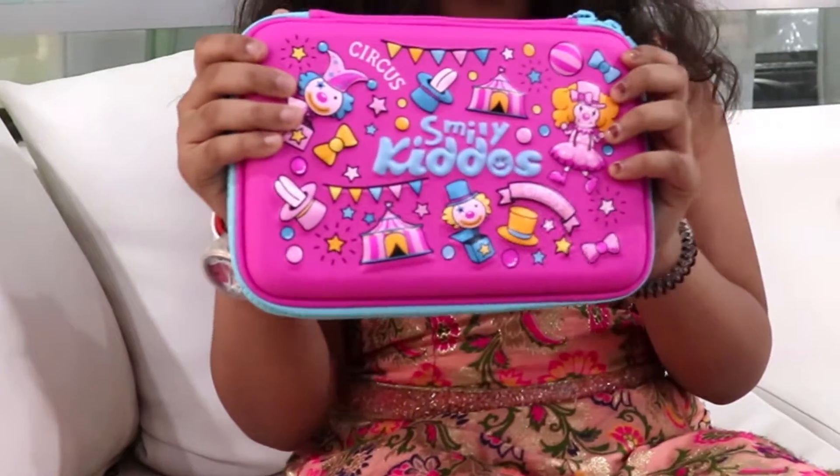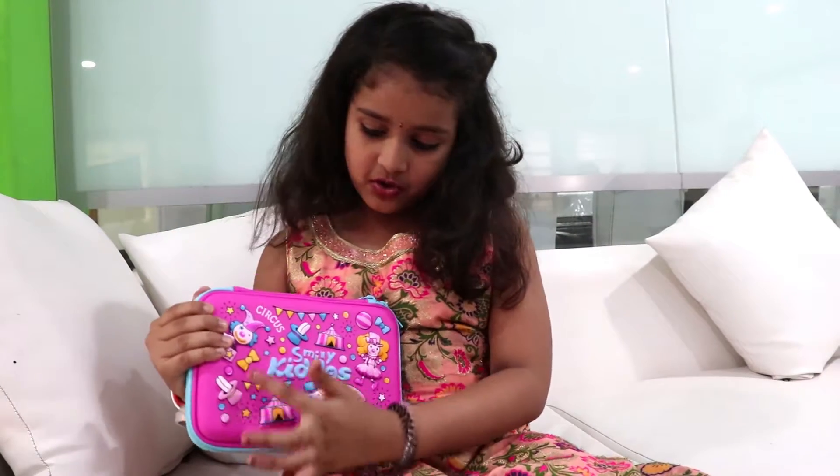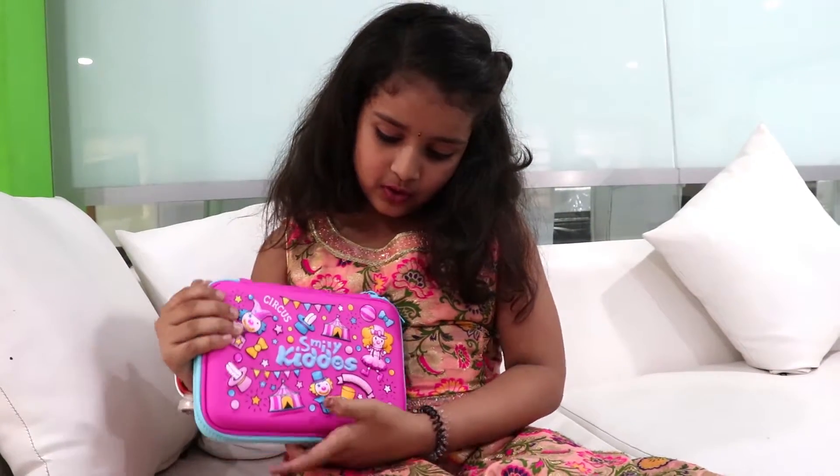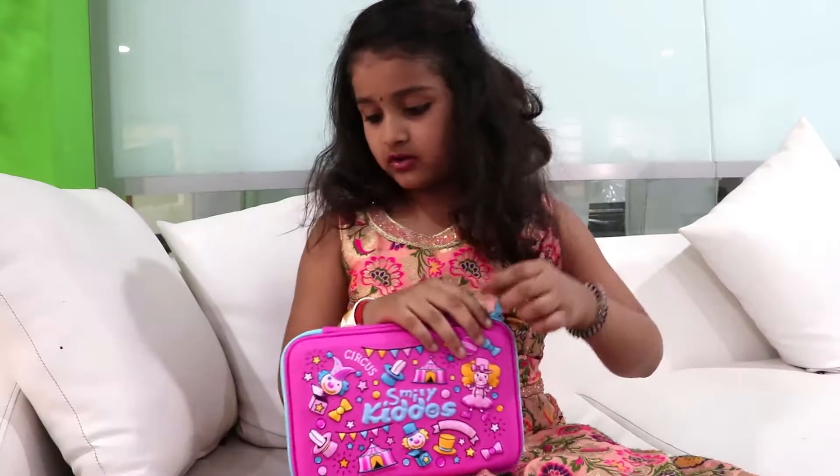Hi everyone, my name is Muktika. This is my smiley kiddo's favorite pencil case and there's a joker and another joker — the circus. So I'll open and show you how it looks.